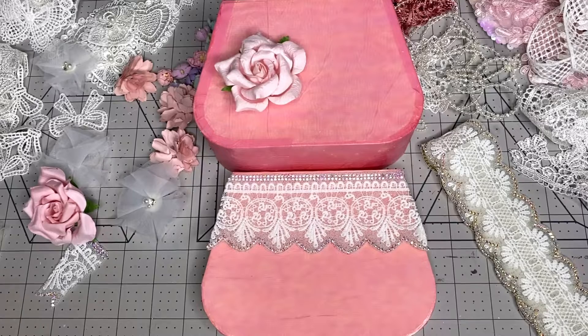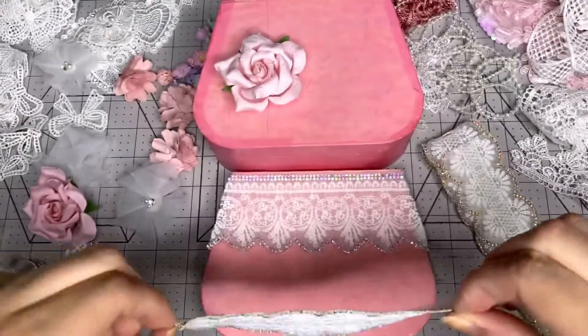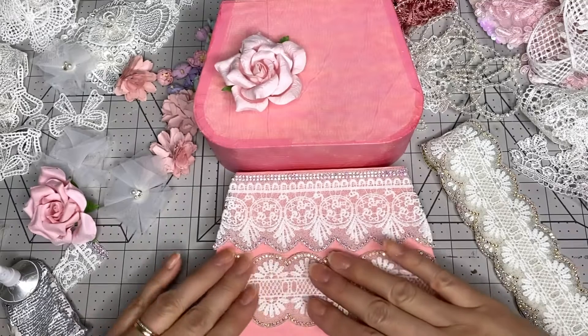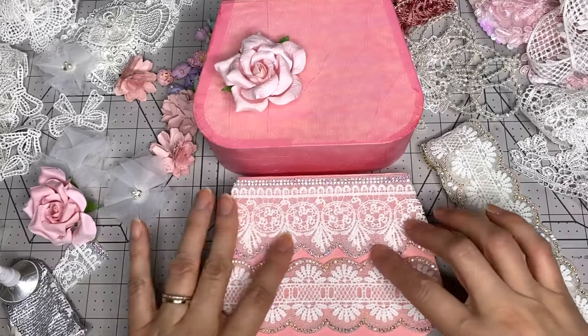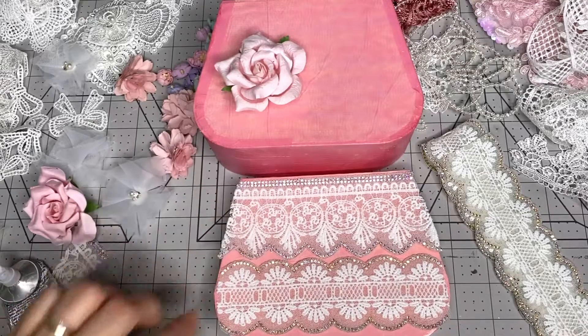I'm applying the glue and putting the trim here. I'm going to leave the pink space in between because I want some pink to show through. I need to put some more glue over here.